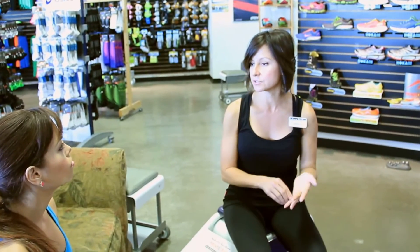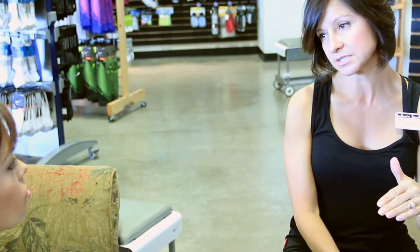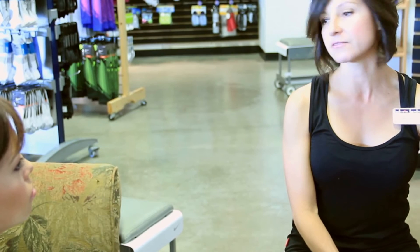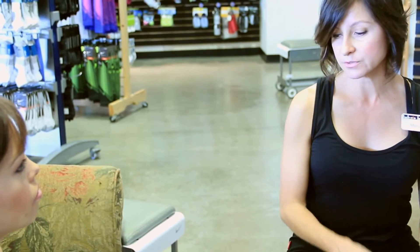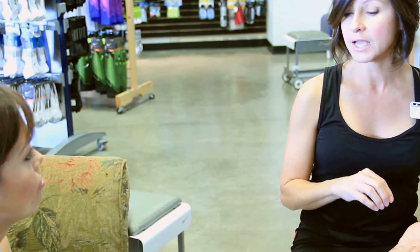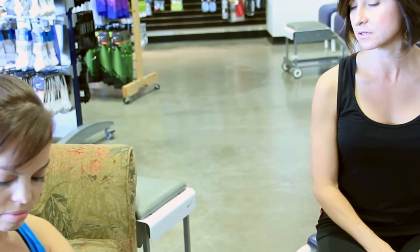Every brand is going to carry a neutral shoe — from a minimalist, lightweight shoe all the way to a high-cushion shoe and everything in between. So it's really about finding the brand that fits your foot the best. I'll pull out three different styles, and we'll put you in a mid-weight since we're looking at a half marathon.